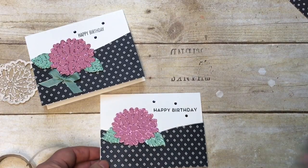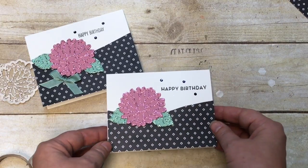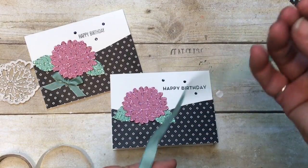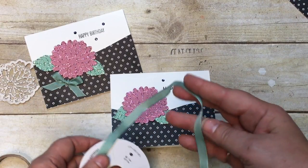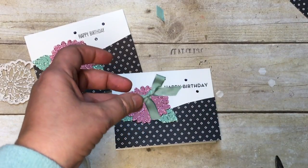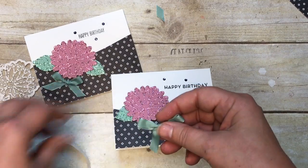One more element I want to add is the three-eighths inch mint macaron ribbon. I'm just going to make a bow with that. What do you think of that? Pretty cute, I think!